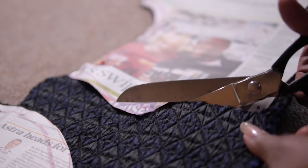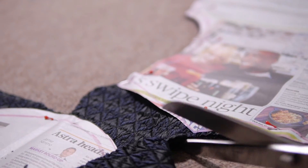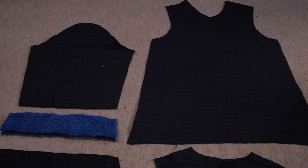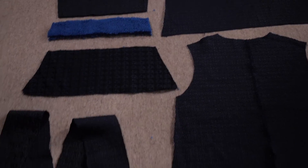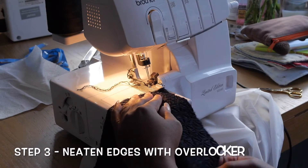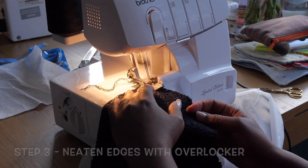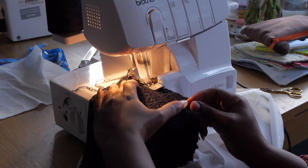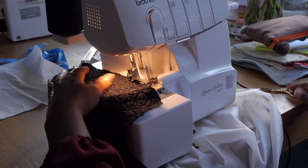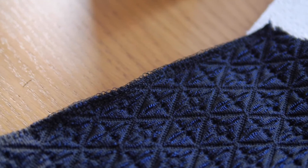Once all the pieces are laid and pinned, I cut carefully around the edges, with seam allowances included where necessary. Because it's a woven fabric it frays, so I overlock all the edges on my overlocker before sewing. That way I don't have to deal with any shedding or annoying bits, and everything comes out really nice and smooth.